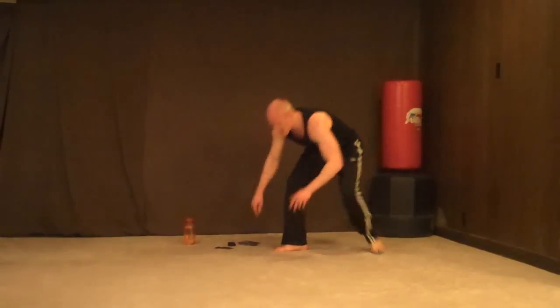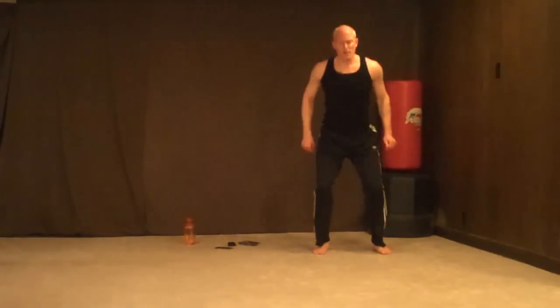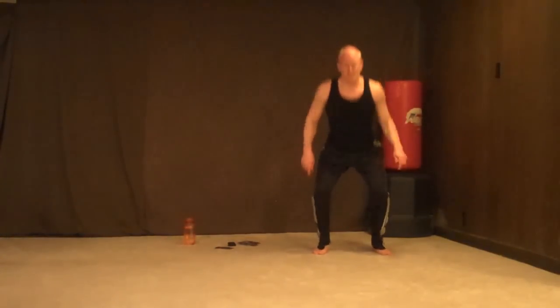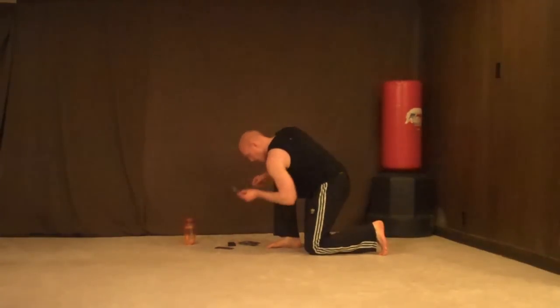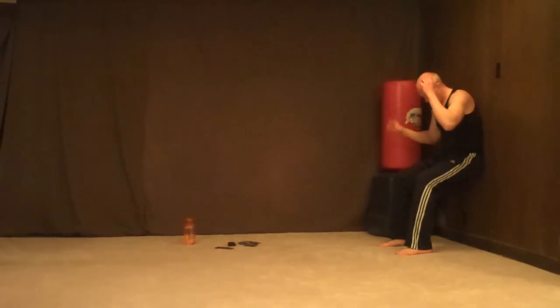Can we get one more in? Squats — 10 reps. 1, 2, 3, 5, 6, 7, 8, 9, 10. One more — can we get one more? Wall sits — 15 seconds.